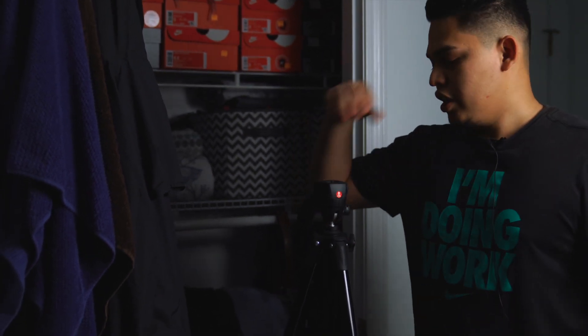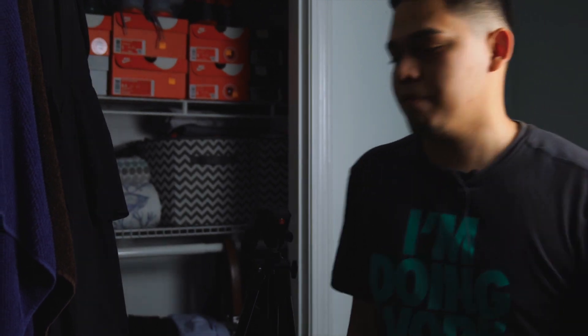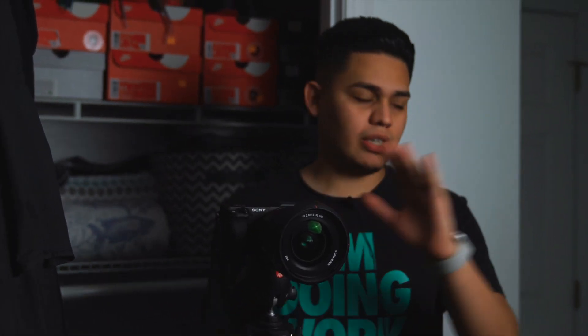Now that we've set up our tripod, I'm going to put a secondary camera here just to give you an idea of how I set it up. Once everything is done I'll put my main camera here. My secondary camera usually goes over there with an 85mm f/1.8, and my main Sony a7R III with the G Master 24-70 will go right here. Luckily the a6400 has a flip screen so I'll be able to see exactly what we're looking at.